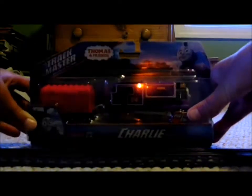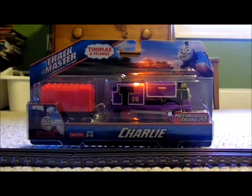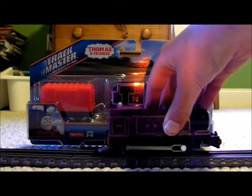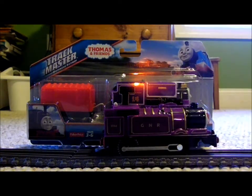Hello, everybody! This is Trainboy12 speaking, and today I'm going to be doing another Trackmaster unboxing review. Some of you may ask why my layout is entirely cleaned up, but that's besides the point. The point is that I'm going to be doing a review on Charlie! I will also be doing a comparison between him and Ryan, because they're the two purple freaks, in my opinion. Alright, let's get started.